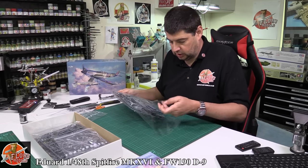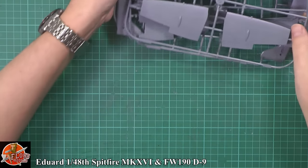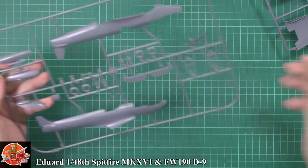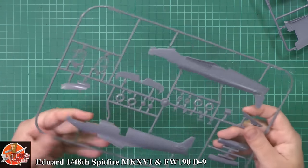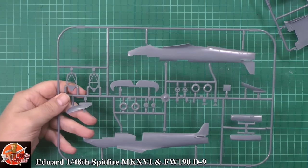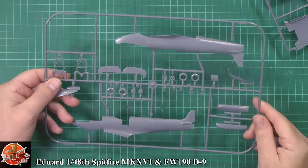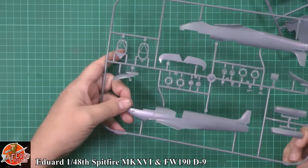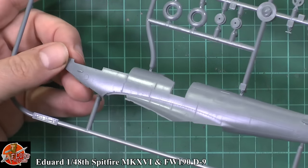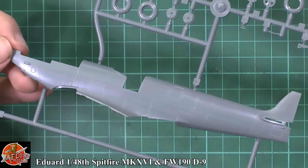So we've got these nice sealed bags in the box — you have to try and get them back in. They've actually mixed parts from both kits together in the bags. We've got a very nicely spaced-out sprue with lots of areas on here. The first thing that always jumps out at you with these kits is the sheer amount of surface detail — hopefully you can see all that riveting detail catching the light.